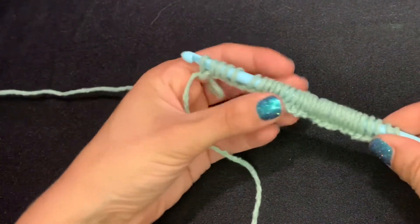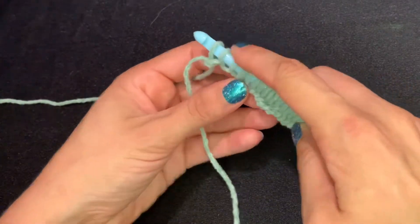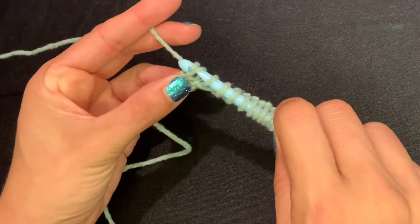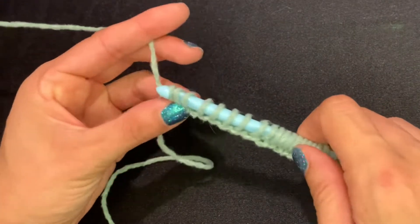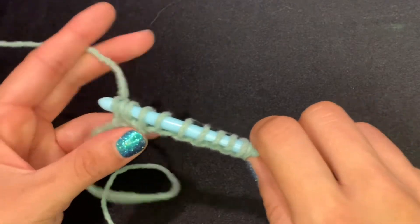Now we have all of our loops, and if you count you should have 32 going across your hook. You're going to start with a chain one, and then you're going to yarn over pulling up two loops for that entire return pass until you have only one loop left on the hook.